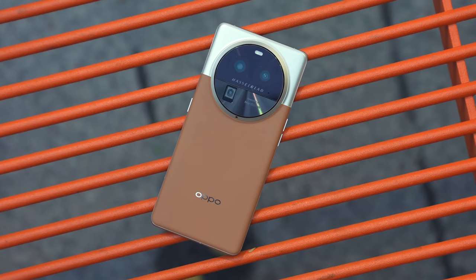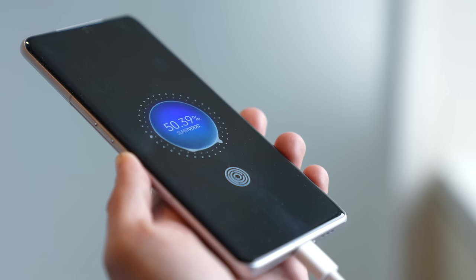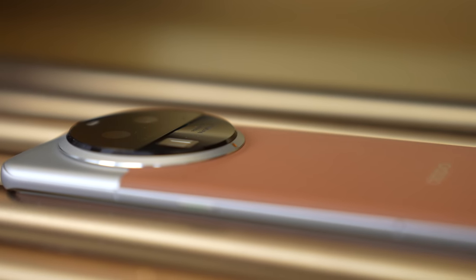It's here — the Oppo Find X6 Pro. I haven't been this excited to review a phone in a very long time. This phone not only packs all the high-end specs, it looks beautiful, charges insanely fast, and best of all, has one of the best cameras on a smartphone today.